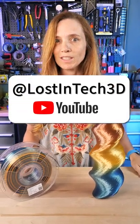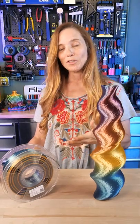If you're interested in learning about how to do extreme vase mode, I'm going to send you over to a video with Lost in Tech — it's super cool. In the meantime, check out CC3D. So pretty.